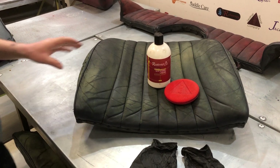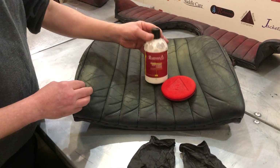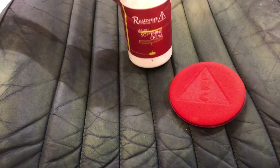What we're going to show you today is how to soften your classic car leather interior. You're going to need LRC 20 leather softening cream and the LRC pad to do that.